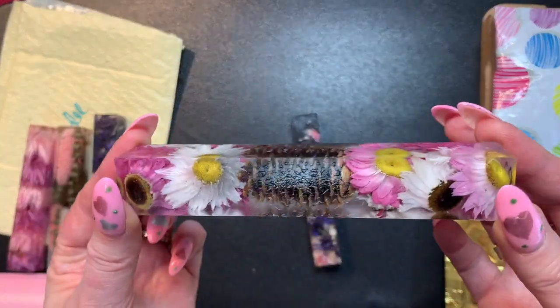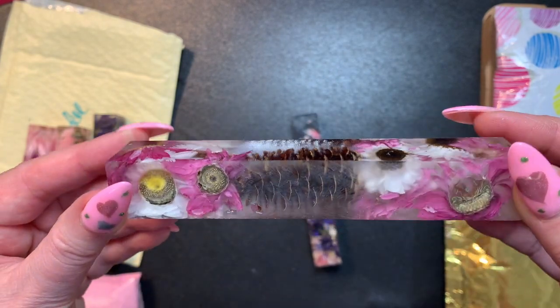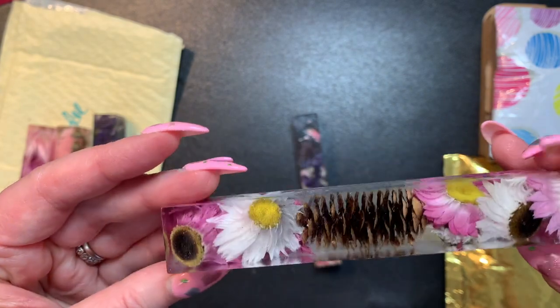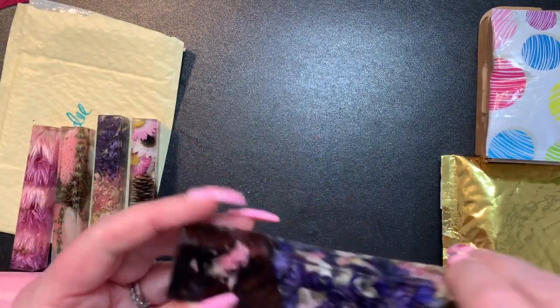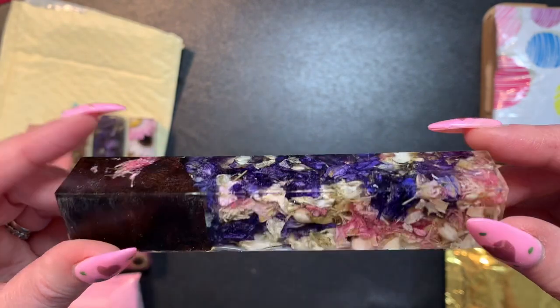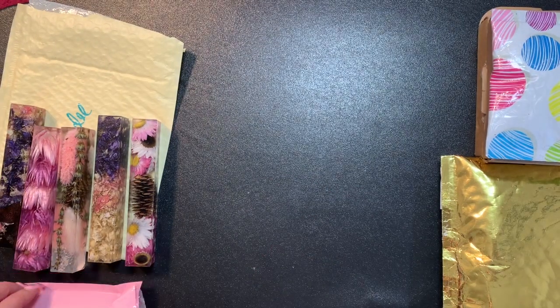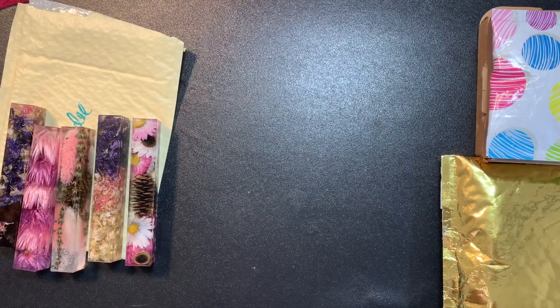Then I got this one because I love Gerber daisies - they are my absolute favorite flower. You can see it's got the pine cone in the middle. And then this one is similar to the other one but it has wood in it so it's a hybrid. And then the newest blanks just came in.